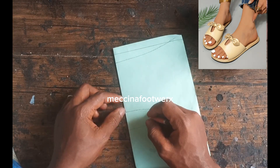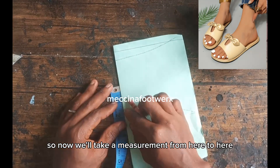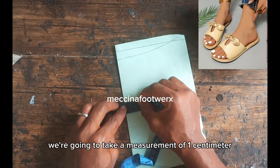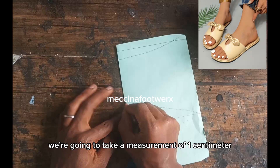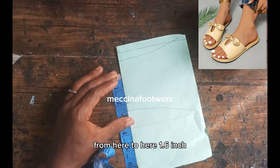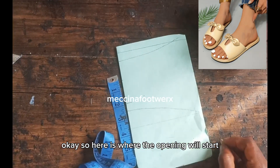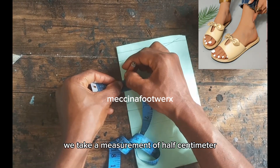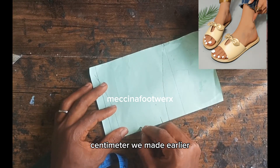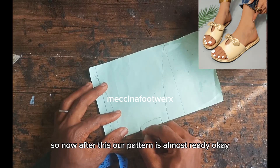Now we're going to take a measurement inward where our ball will sit. We take a measurement from here to here — half inch. Then inwardly we take a measurement of 1 centimeter and connect it with a straight line. We take another measurement from here to here — 1.6 inches. That's where the opening will start. From there, inwardly we take a measurement of half centimeter. Now we are going to connect this half centimeter to the 1 centimeter made earlier — try to make it a bit curvy, not straight.